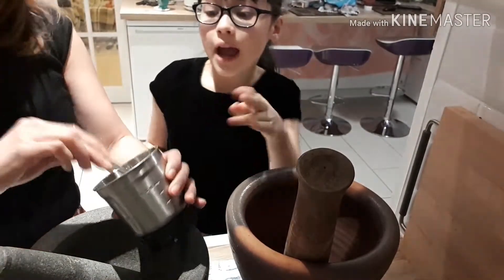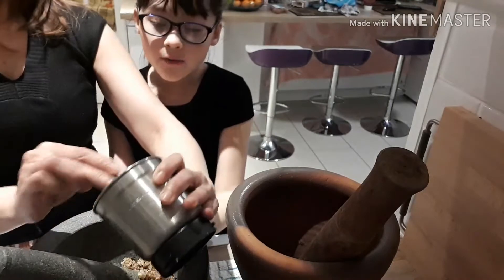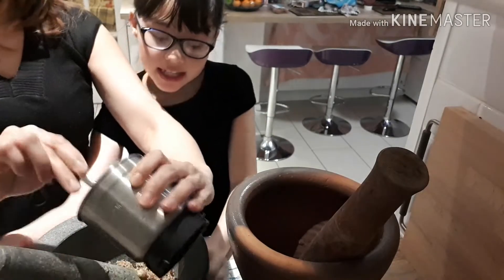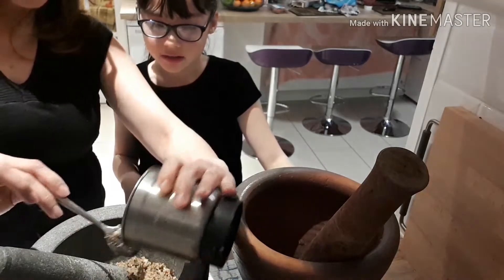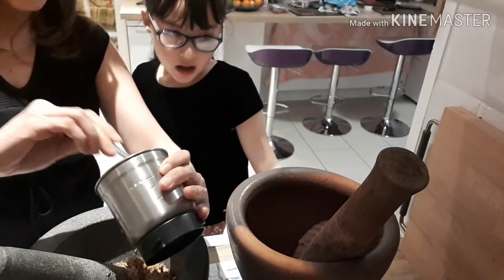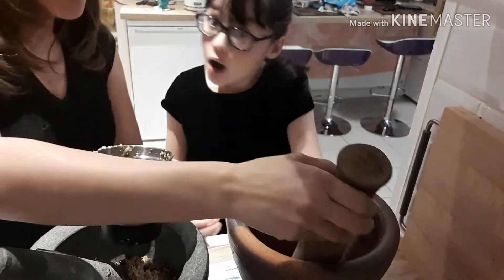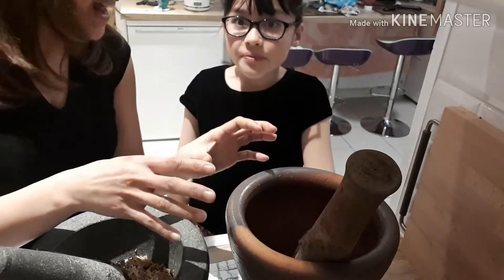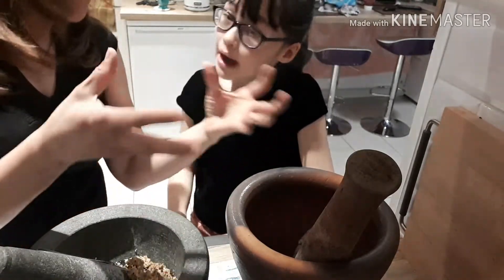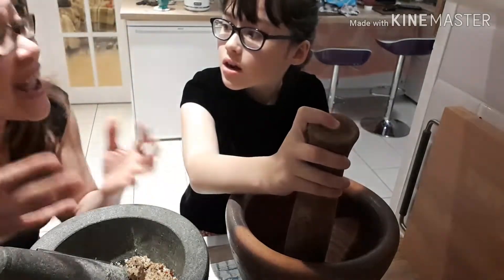So here we have the mortar — these kind of stone pots. The stone one is for making the curry paste, to make it really fine paste. But that one is different — this one is for lightly crushed things, like we make for the salad, like a papaya salad. You make it bruised so the juice gets inside only.